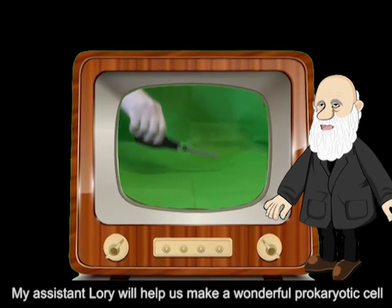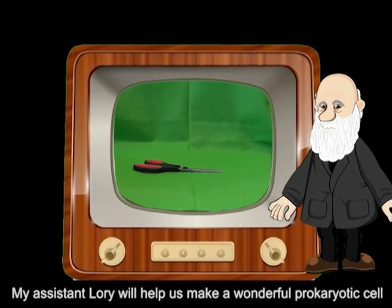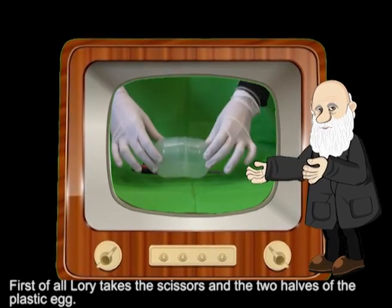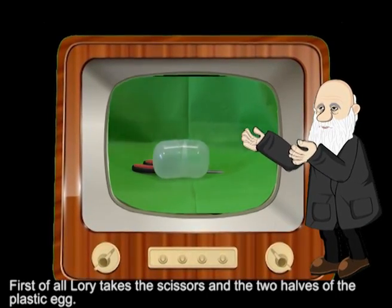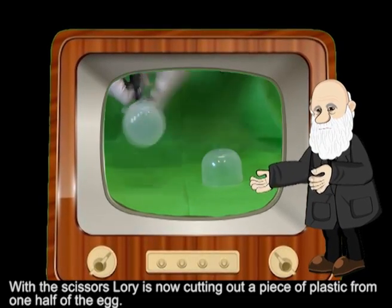My assistant Lori will help us to make a wonderful prokaryotic cell. First of all, Lori takes the scissors and the two halves of the plastic egg. With the scissors, Lori is now cutting out a piece of plastic from one half of the egg.